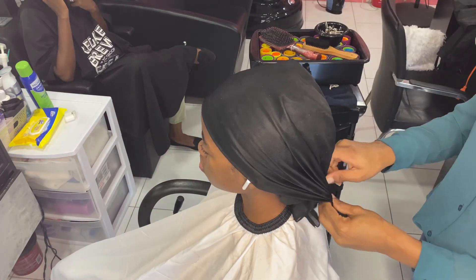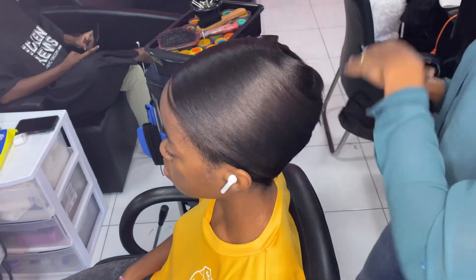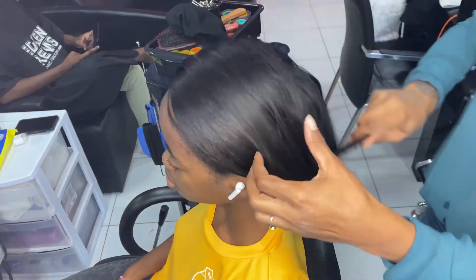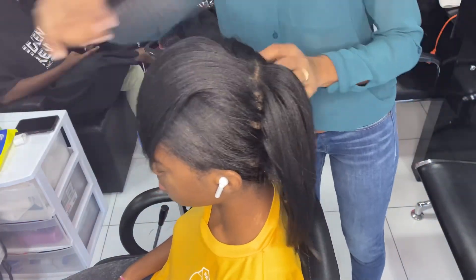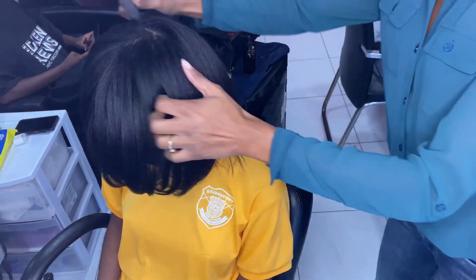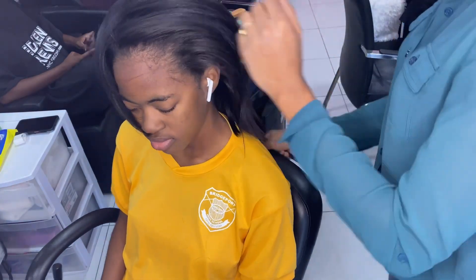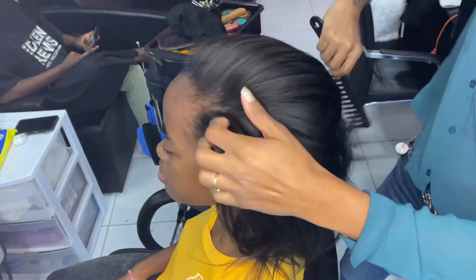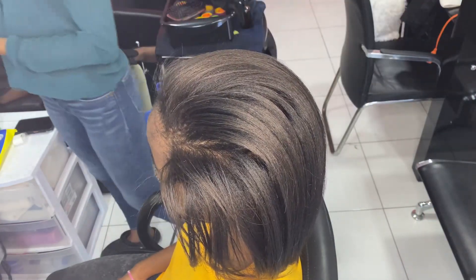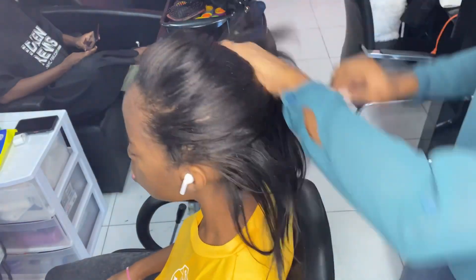I'm brushing out the roller marks, finishing off with the paddle brush, then switching to a softer brush just to smooth it a bit. I'm wrapping with a satin scarf and letting it sit for a while — or you can put her under the dryer on cool for five minutes; I find that brings up the shine. Now I'm combing her out and putting a little polish on her hair just to calm down any flyaways.